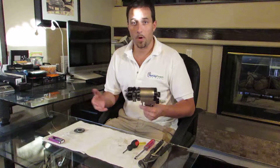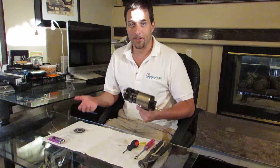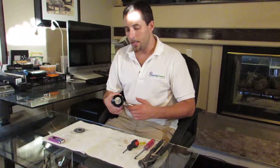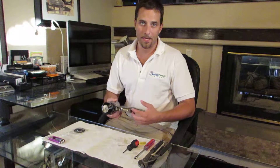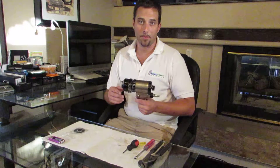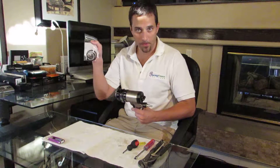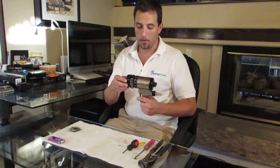No matter what gun you're spraying with, if you're spraying foam and having some kind of problem and have to stop and figure out what's going on, 95% of the time the problem is something with the gun. You've got an o-ring that's broken or something along those lines. You just have to disassemble the gun, figure out where the problem is, replace the o-ring with your package of extra o-rings, and then put the gun back together and keep spraying.